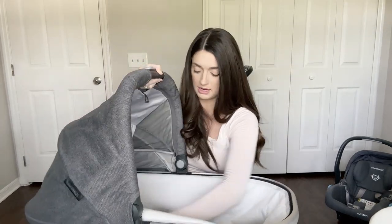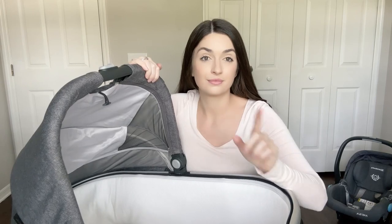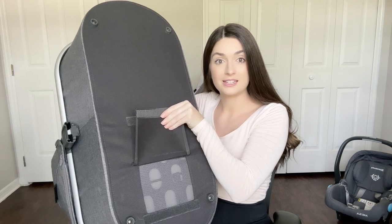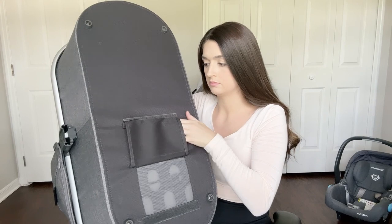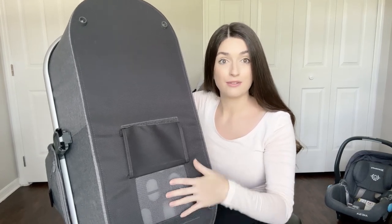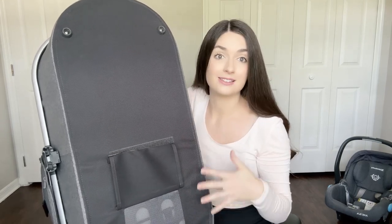To put it back together you just push the things back. If you live somewhere hot like me, you'll probably like this feature: on the bottom there's a little patch you can pull up that velcros to the back, and it's a mesh pocket to give your baby airflow into the bassinet — really great if you're also using it as a sleeping place.